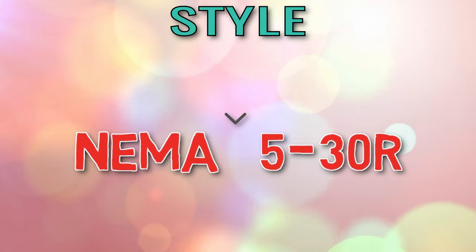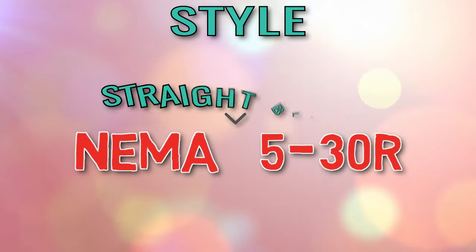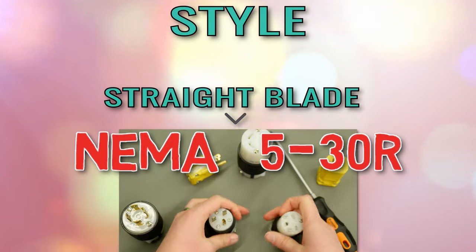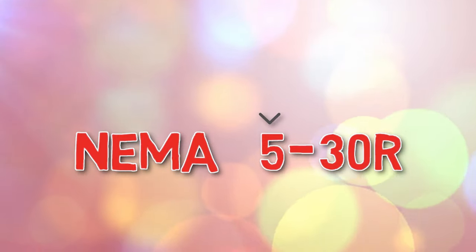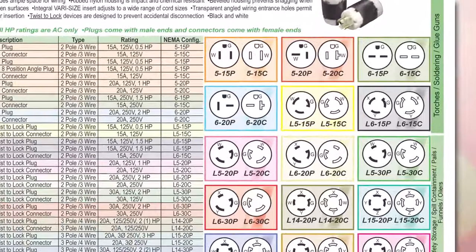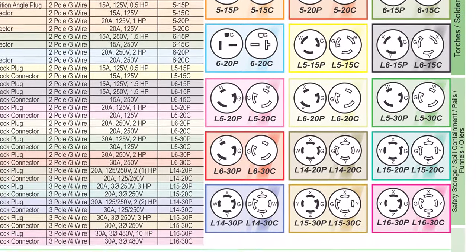No character in this position of the NEMA configuration just means the device is a straight blade style — convenient and common, but easily disconnected. The second character in the NEMA configuration actually stands for the configuration number itself. Here at Greggs we carry configurations 5, 6, 14, 15, and 16.